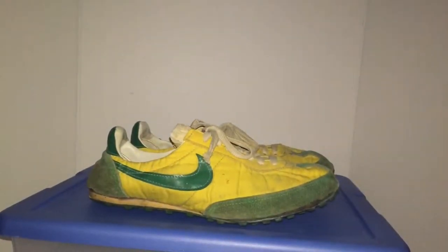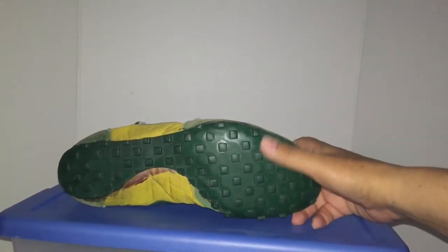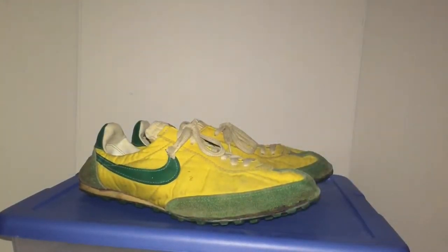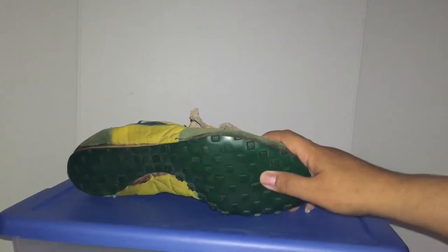These were developed by the Olympic coach Bill Bowerman. Designed them in like 1972. He's the co-founder of Nike, besides Phil Knight. And they're called Waffle Trainers because he used waffle irons to develop the bottoms. You can see the little squares from the waffle irons. And they also called them Moon Shoes because it's supposed to mark the footprint that astronauts leave on the moon.